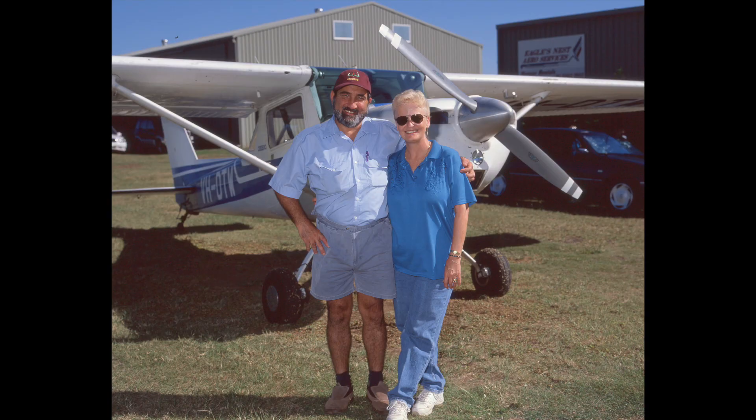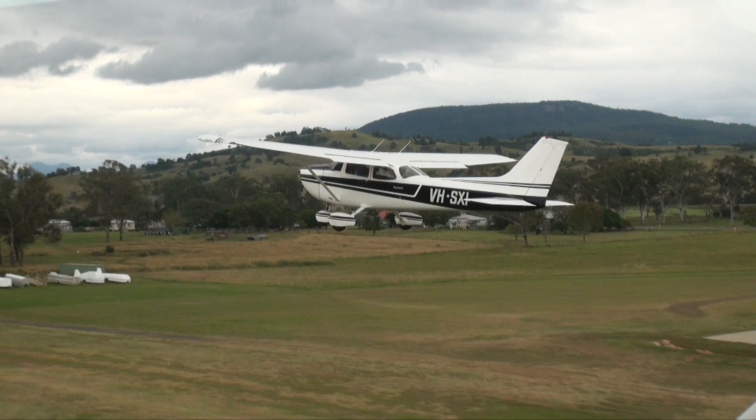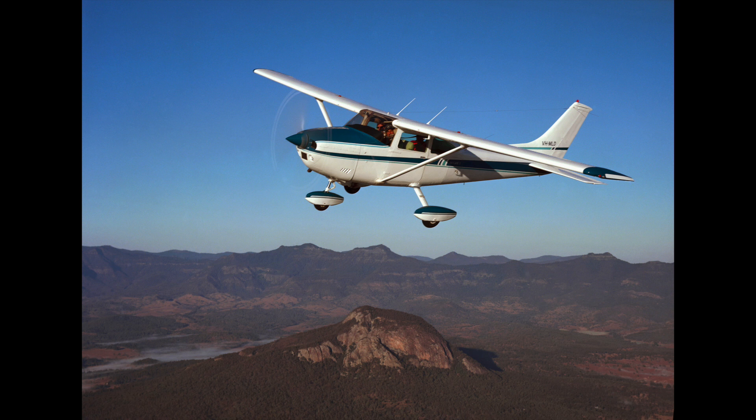Shortly after I got the Bronica, I met some folks from Ipswich who had their own planes hangared at Boonah, and were willing to demonstrate their skills in formation flying. I saw a great opportunity to try my hand at aerial photography, and I found it quite challenging. It was easy enough to come up with 125th of a second shutter speed as the optimum for capturing a good sweep of the propeller.